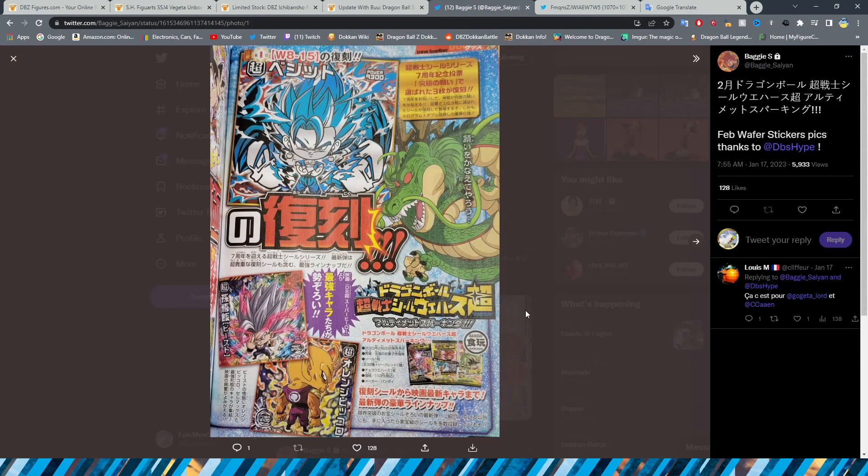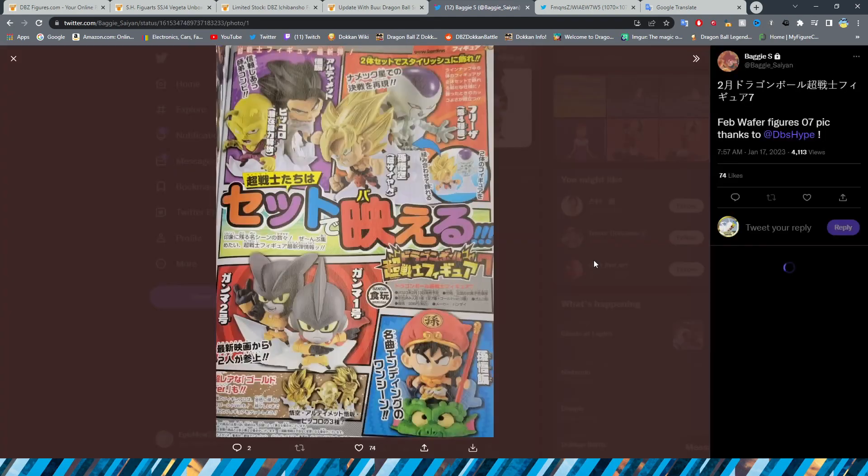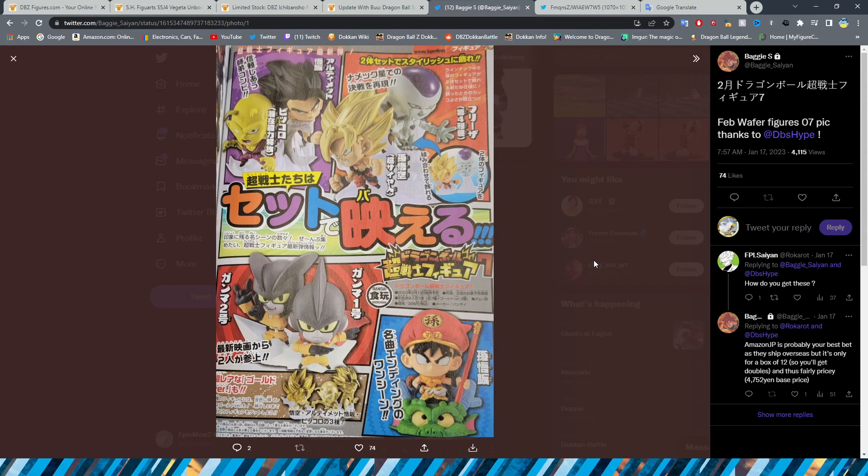We have the Wafer stickers, and we do get figures based off of these stickers, so it would be cool to see those two as a figure. We also have Wafer Stickers 07 in the V-Jump with nice high-quality images, including the Gammas, the poster for Gohan and Piccolo, Goku and Frieza from Namek, and Gohan standing on top of the Dragon. It's cool that the Gohan and Piccolo poster features the Awakened Piccolo and Caped Piccolo versions, more akin to the Dokkan story event.